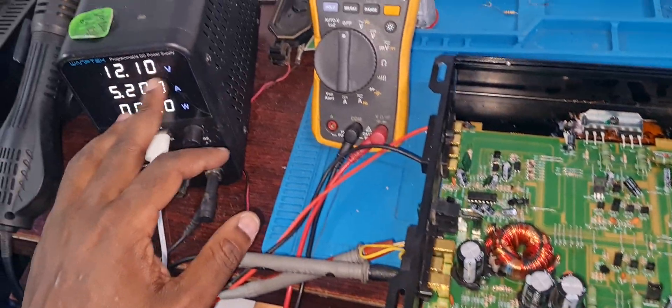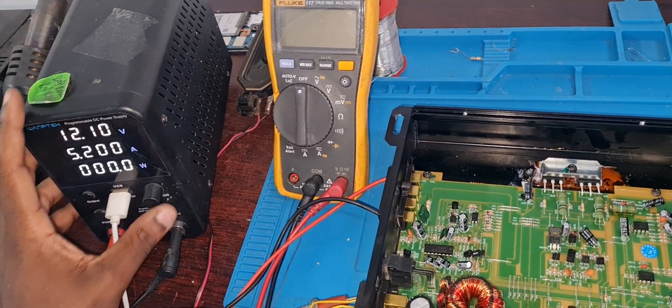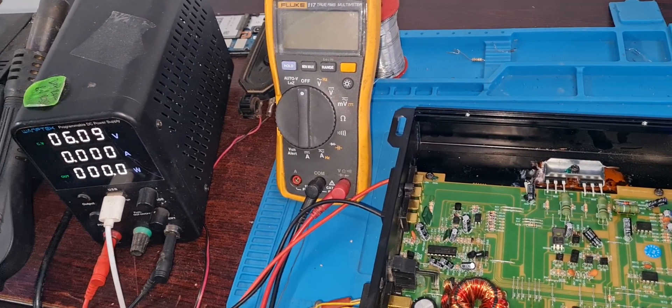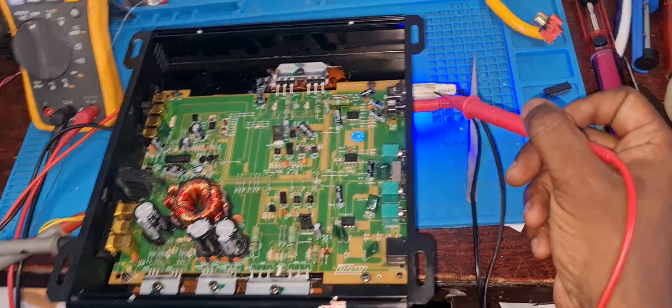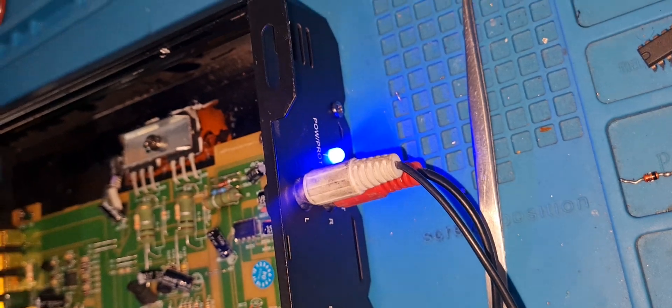I'm going to put my power supply at 12 volts — 12.10 volts — and I put it on 5.2 amps just because I'm going to play fairly loud sound. I'm going to kill the output so the amp is on — you can see the blue light — and I'm just going to play some music now.